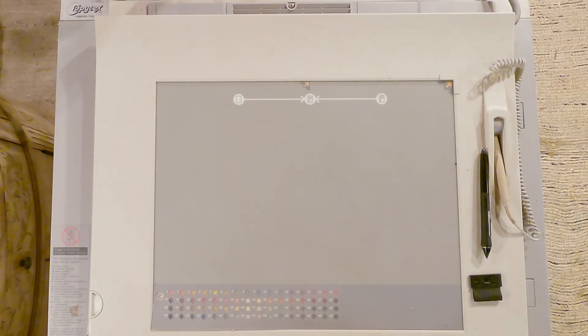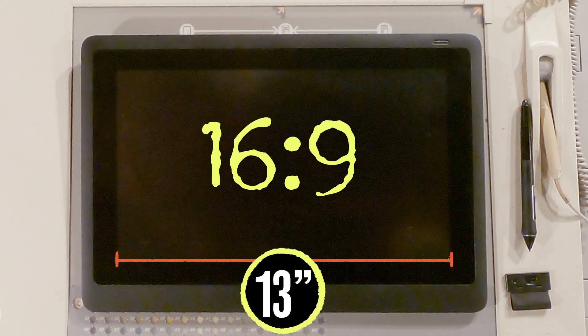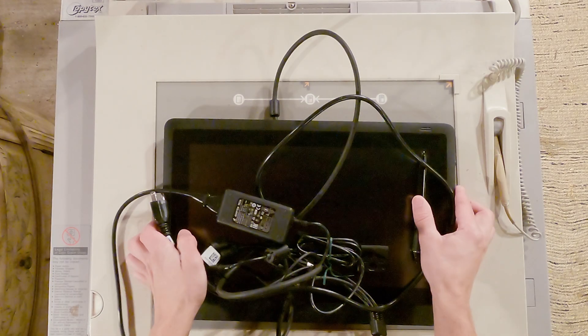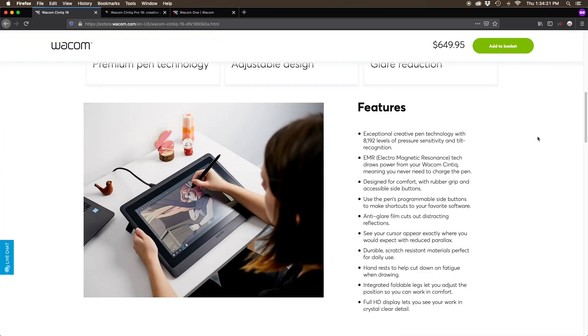Cintiq 16. As the name suggests, it's 16 inches. It's a 16x9 aspect ratio with 13 by 8 inches, which is bigger than the Intuos 3. It was released in January 2019 for $650, which is like twice as much — but this has got a screen on it.